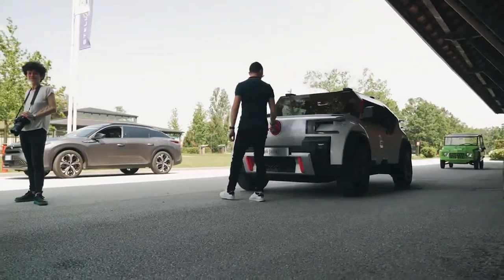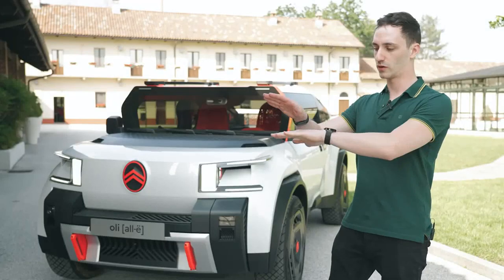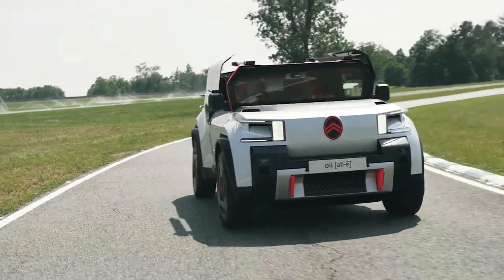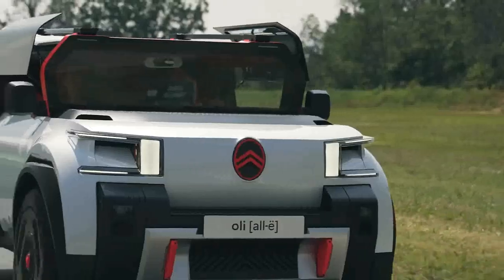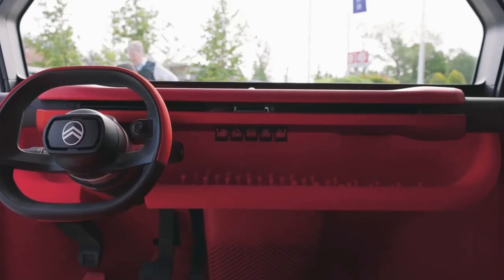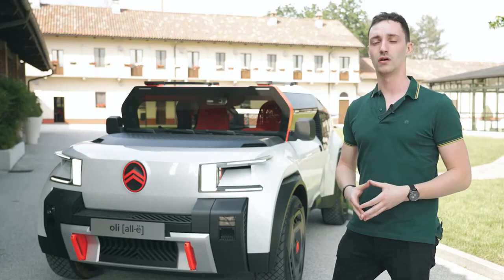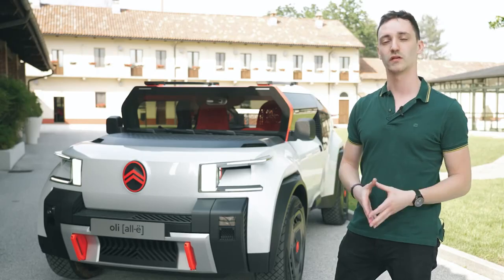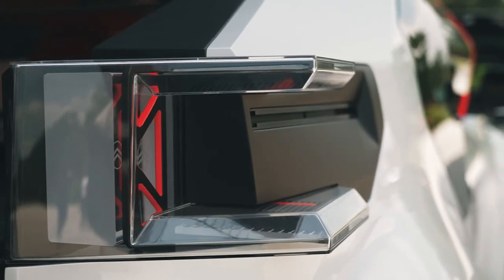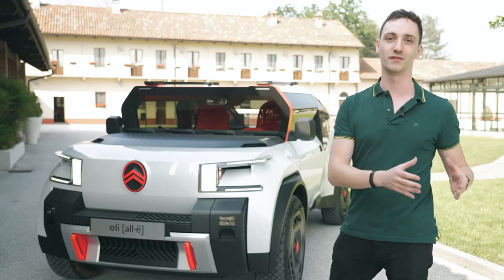Let's talk about the windshield of Oli. The logic behind it was to first reduce the mass of the car. We took a classical windshield, put it upright, and cut it in half. So basically we reduce the cost, the weight, and you still keep a very nice vision from the inside to the outside of the car. It's not very aerodynamic, but the car is not meant to go on the highway — you can go up to 110 km/h with it. We thought about a little air duct to help mitigate the aerodynamics, but the point is that it's better to be light than to be fast.